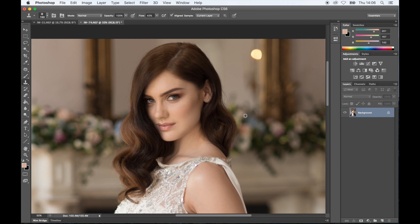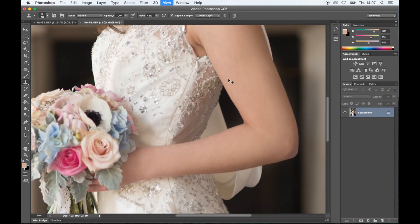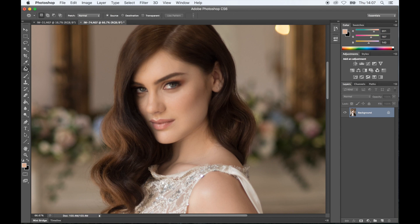Once we have that done, I'm going to grab the stamp tool at around 43–50%. As you see, I'm just sampling the flowers and getting rid of any of those loose little hairs — that's all that needs. I'm going to grab my patch tool and go over the little line under her eye — I wouldn't call it a dark circle. And that's pretty much it. As I said, Abby's skin is perfect, so easy job.